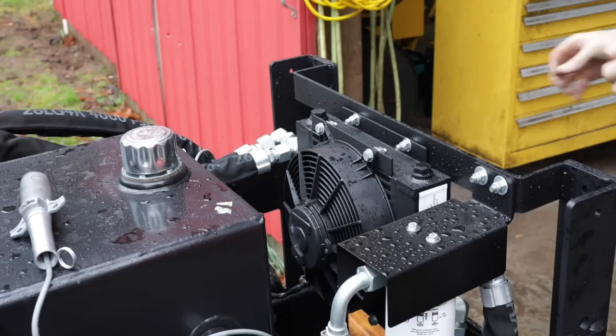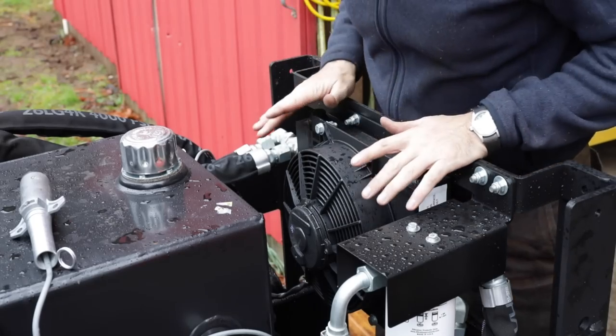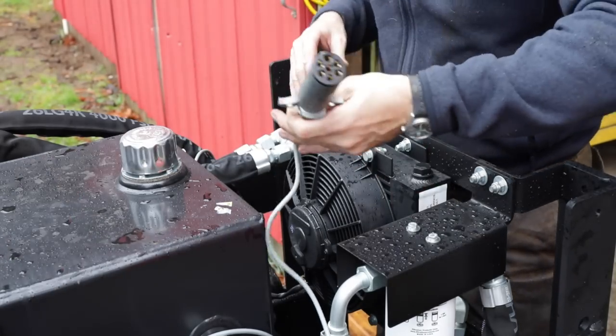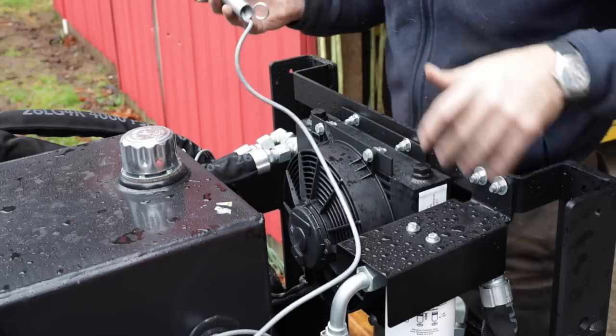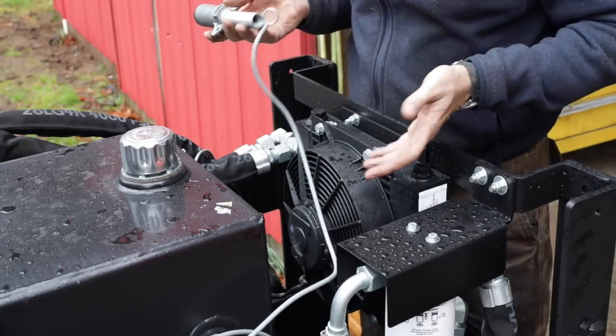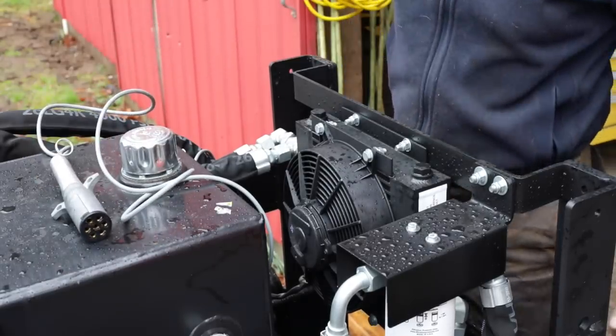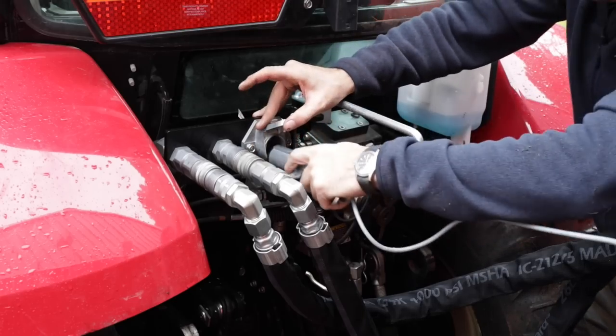They put an in-line cooler to cool the hydraulic fluid, with an electric fan and this big trailer plug that everything hooks into so all the fluid runs through it. We don't have to worry about overheating if we get into some really deep snow and running it at a big load.